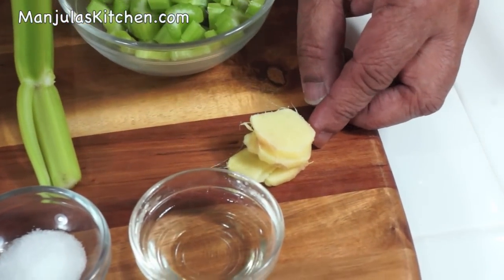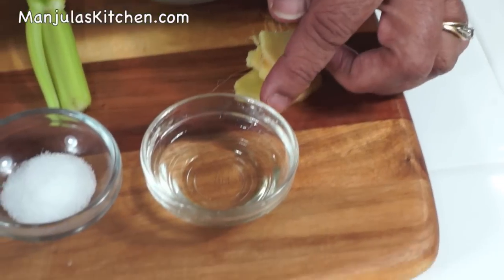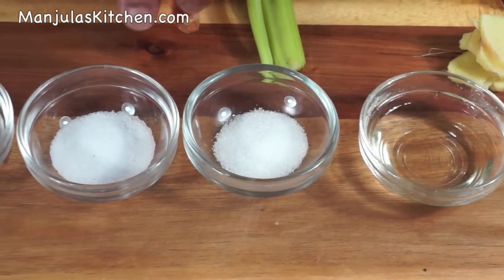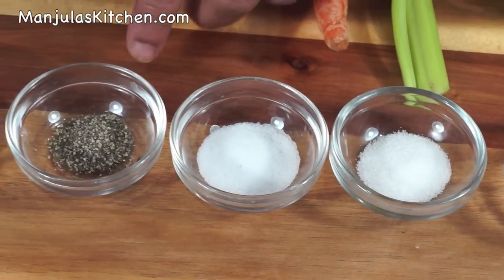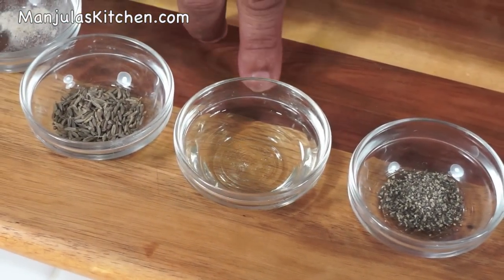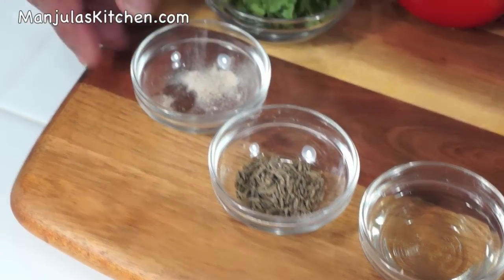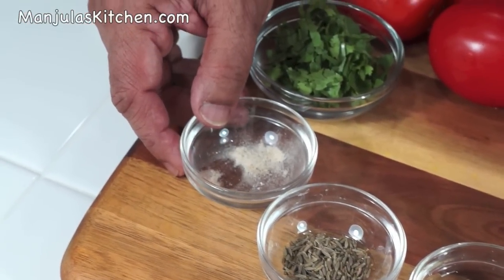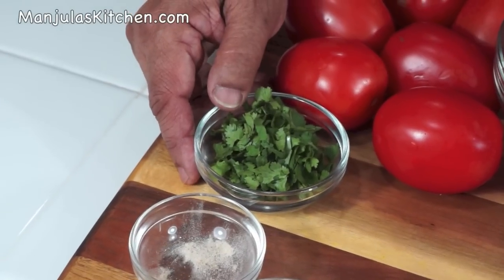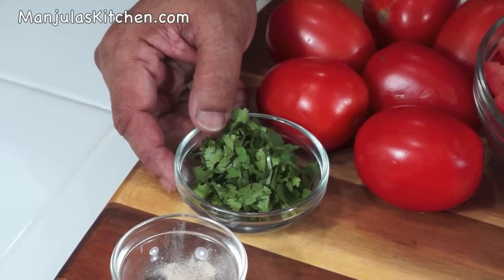1.5 inches of ginger, peeled and sliced. 2 teaspoons of oil. 1.5 teaspoon of sugar, 1.5 teaspoon of salt, and 1 and 1/4 teaspoon of black pepper. For seasoning: 2 teaspoons of oil, 1.5 teaspoon of cumin seeds, a pinch of asafoetida, and approximately 1 tablespoon of chopped cilantro leaves.